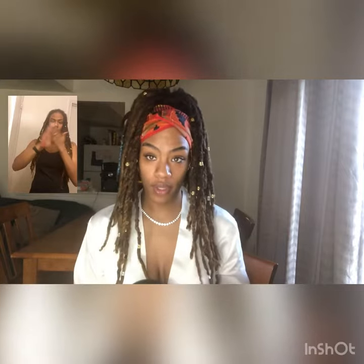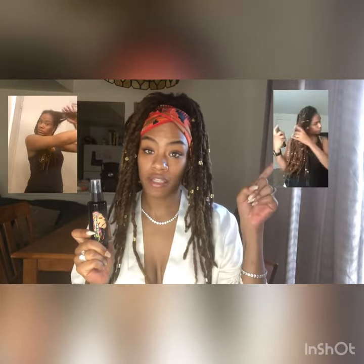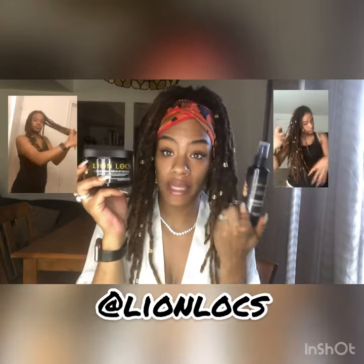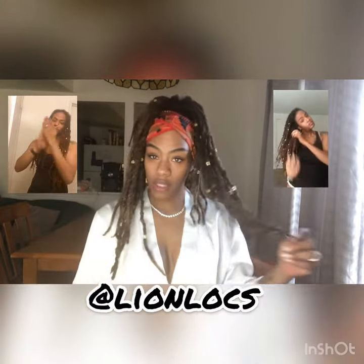When I just need a refresher — quick hydration — I just spritz and go. I'm telling you, Line Locks. I'm gonna put the tags up there. You need to get with it if you want your locks to look like this.